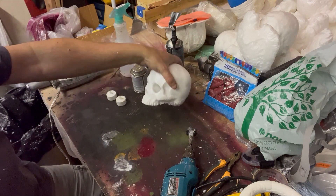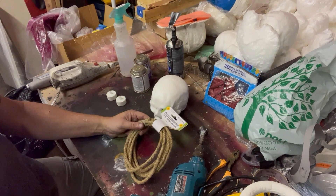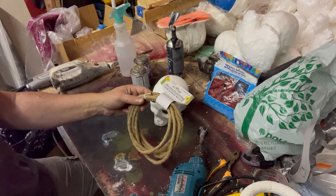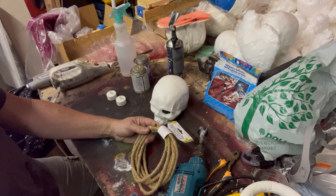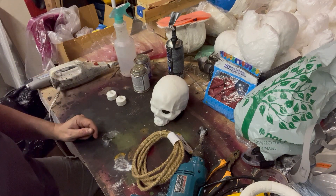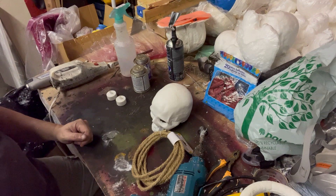So now we just got to start painting this and get the lower jaw in here as well. Before we paint it, I'll try to get an idea of what we're going to do here. I'm planning to use this dollar store rope — it's like a 10-foot rope — and just kind of tie it around it to hang this as like a hanging lamp. Let's mess with this and see what we can do.